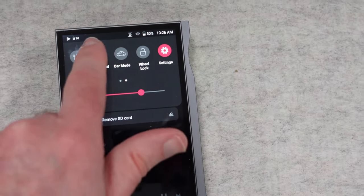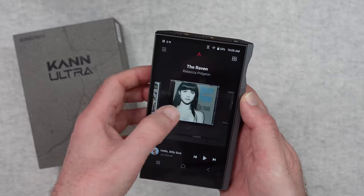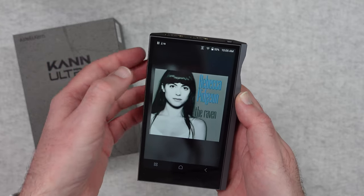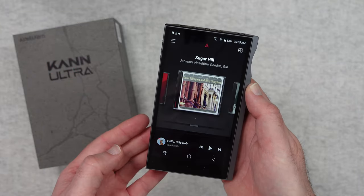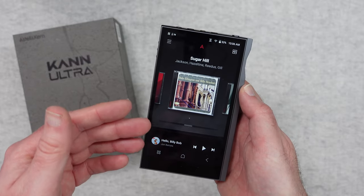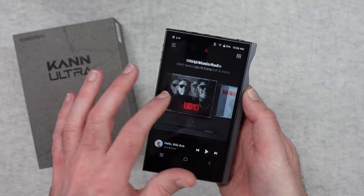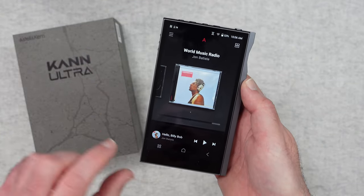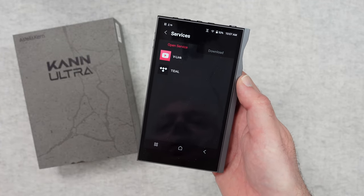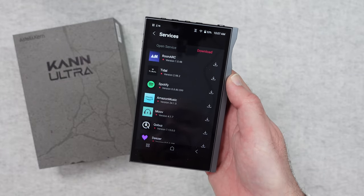We've also got a really good 5.5 inch full HD display. You can see that here at the moment — it's great for being able to see cover art and very nice to interact with. Apart from being able to play back audio from micro SD cards, we can also install various streaming services. Vlink and Tidal are pre-installed, but we can download other services as well.